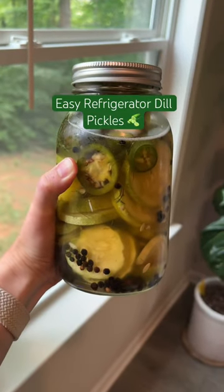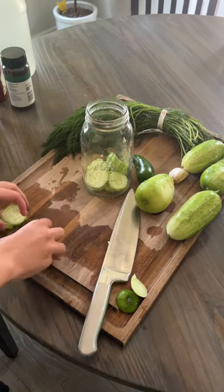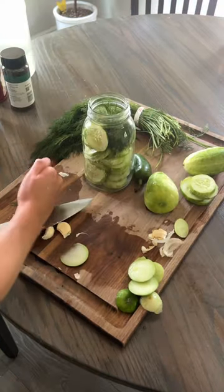Here's how I make my super easy refrigerator spicy dill pickles. I grew pickle bush cucumbers in my garden this year just so I can make these pickles. I used about two to three of my cucumbers from my garden, but if you're using mini cucumbers from the grocery store, you could probably use about five to six.